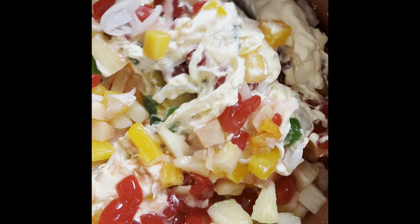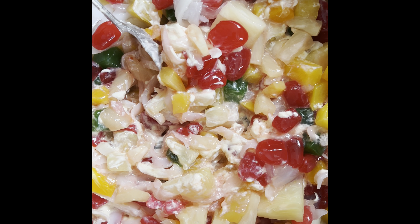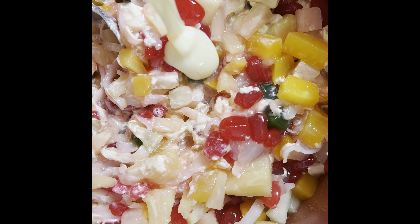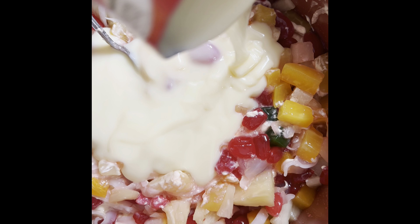I'm going to mix the pan in a little bit. I'm going to mix it well.